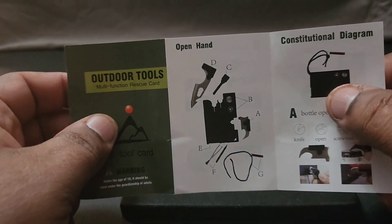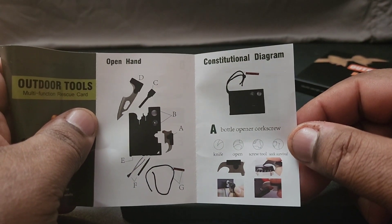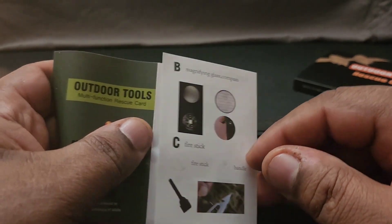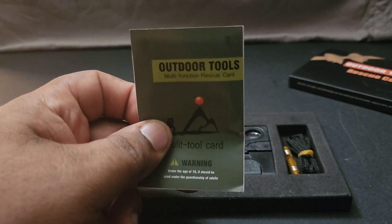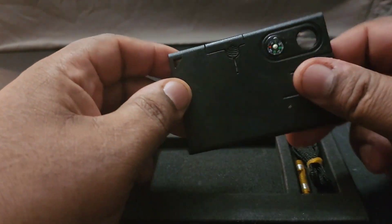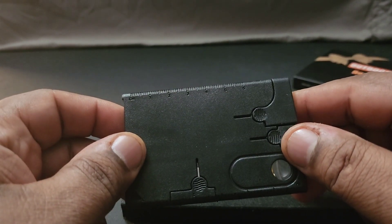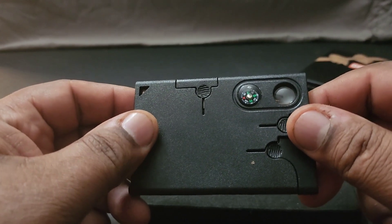It's one of these little multi-tool things — I like these things because they have a lot of different little tools in them. There's a knife, a fire starter, a whistle, tweezers, a bottle opener, magnifying glass, a compass — a lot of stuff in here. Sometimes you might not need a great big survival bag; something small like this can fit in your pocket and might just save your butt. It even has a little ruler on the back.